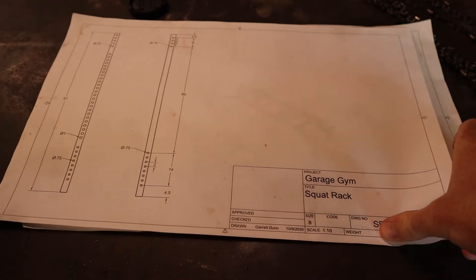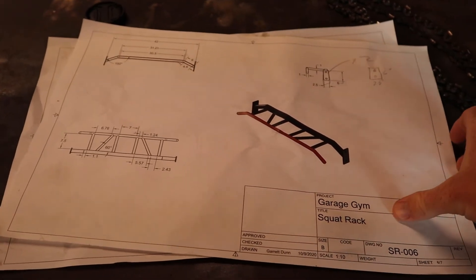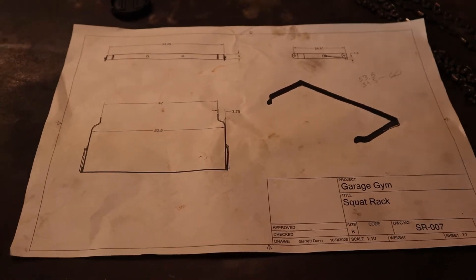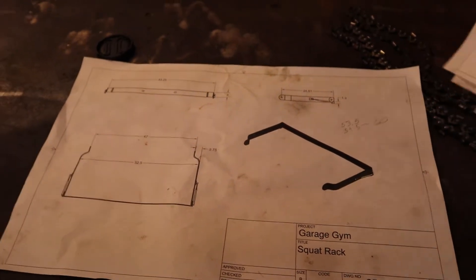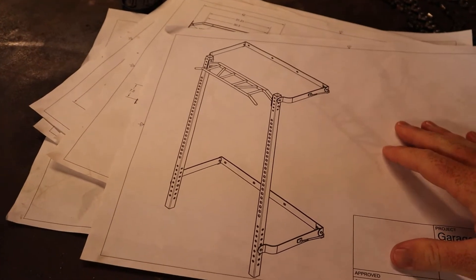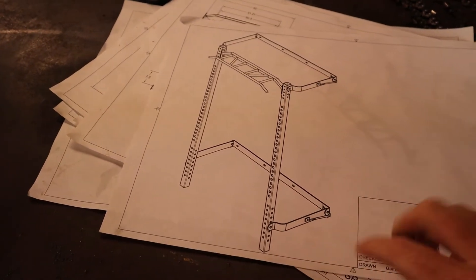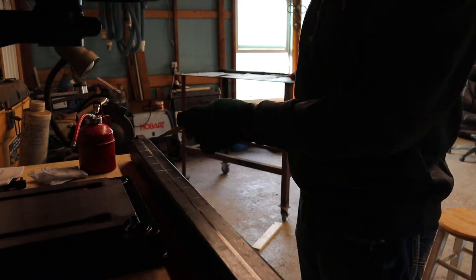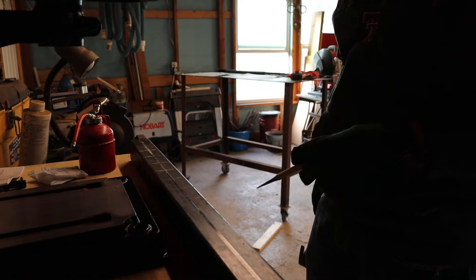There are a couple of printouts for it so I wouldn't have to keep going back to the computer to look at what I wanted to make. This is what I need to finish up — all of these different parts and drilling out the individual holes for everything. I've got marks for where my next holes need to be drilled.